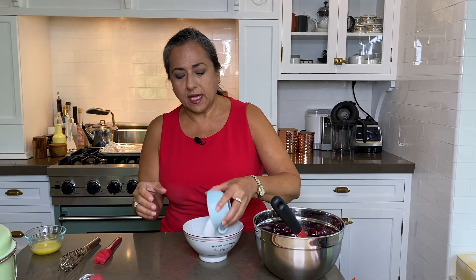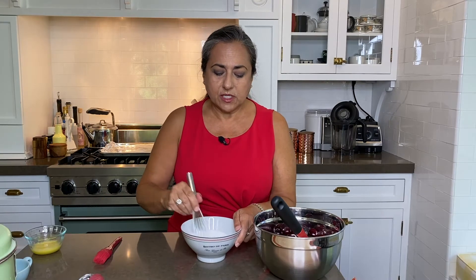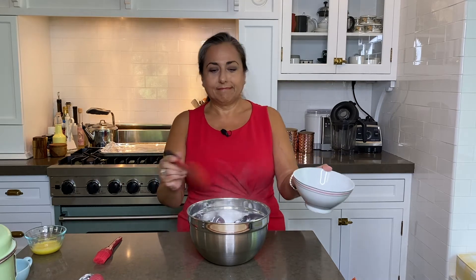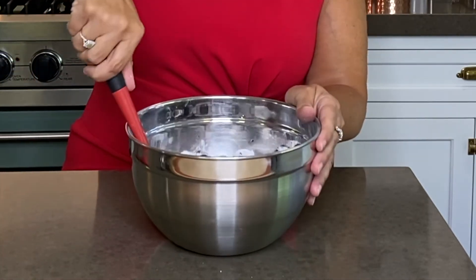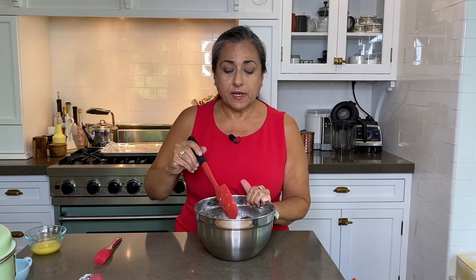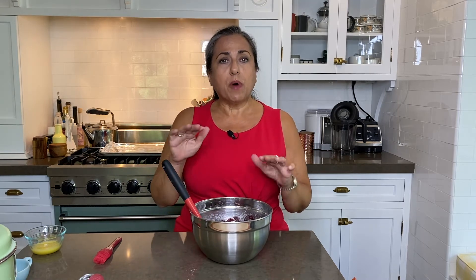In this bowl I have two tablespoons of cornstarch, into which I'm adding a half cup of sugar. We're just going to whisk those together and then pour them into our cherries — it's snowing in here! Give them a good toss and make sure every cherry is coated. My oven is preheating at 400 degrees, and you want to move the bottom rack to its lowest position, because that's where you're going to bake your pie.